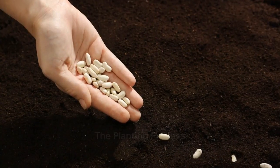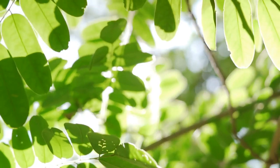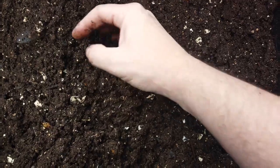We start with the planting process. Beans prefer a sunny spot with well-drained soil, enriched with organic matter. Find a spot that gets at least 6 hours of sunlight a day, and prepare the soil by adding compost or a slow-release fertilizer.